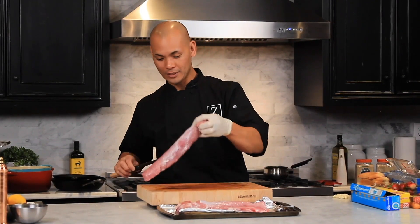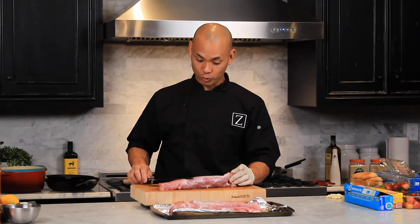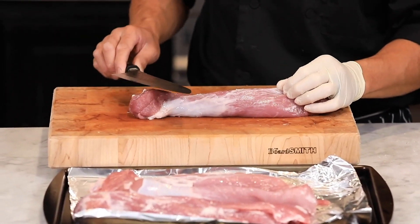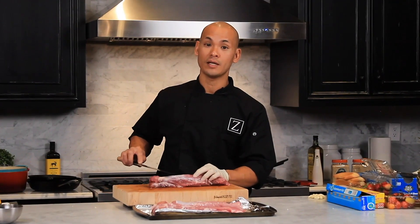Today we're working with pork tenderloin — it's one of my favorite cuts of meat. It's super tender, has really good flavor, and it's very reasonable. I always like to marinate my pork tenderloin, but before I do that I want to remove a lot of the silver skin and fat.